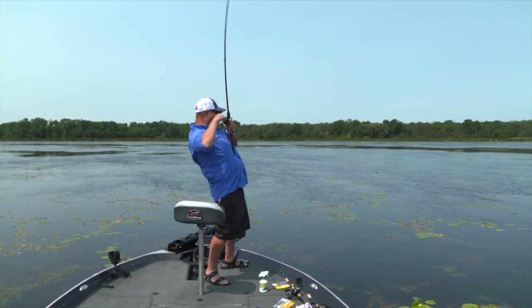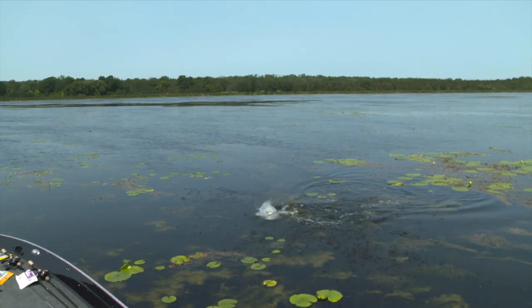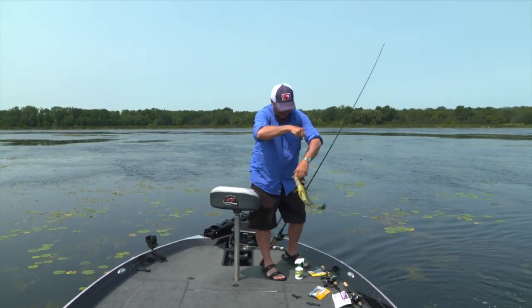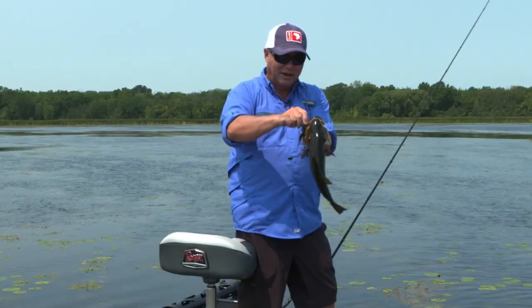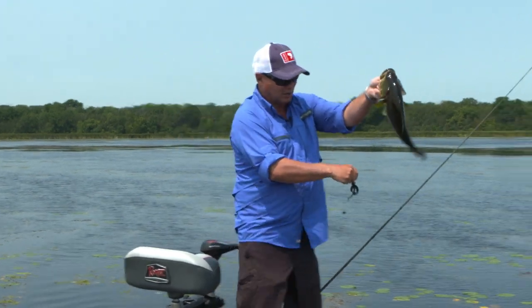Get out of there, big guy. Maybe it's not that big. That's one thing about flipping — you never know how big they are until you start seeing them wallow around on the surface. That's a nice little largemouth, but that's one thing about fishing close up, tight and personal with flipping and pitching and catching largemouth.